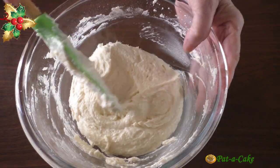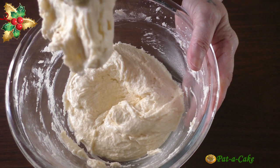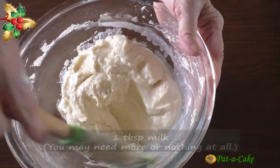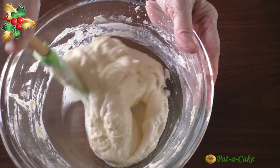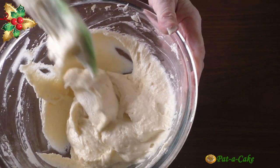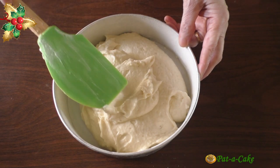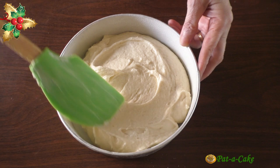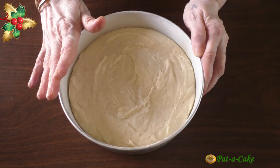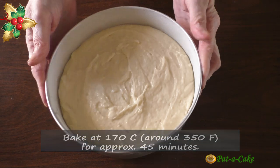The cake batter should have a dropping consistency, but our batter still seems slightly stiff so we'll have to add a little milk to adjust its consistency. I'll begin with just one tablespoon. We need to add milk only if necessary and only till you get a dropping consistency batter. Our batter now seems just right, so let's transfer it to our prepared cake pan. I'll spread the batter to the edges and tap the pan a few times to release any trapped air bubbles. I'll bake the cake in my preheated oven at 170 degrees centigrade — that's around 350 Fahrenheit — for about 45 minutes.